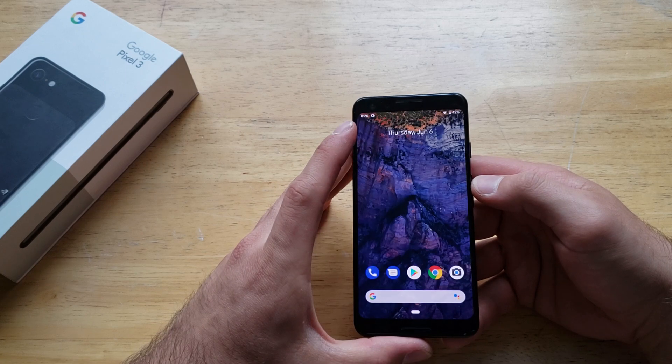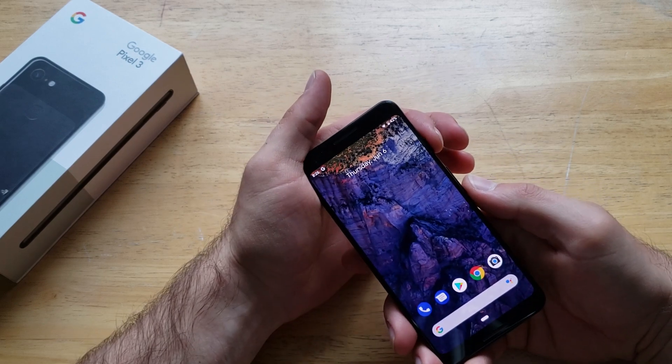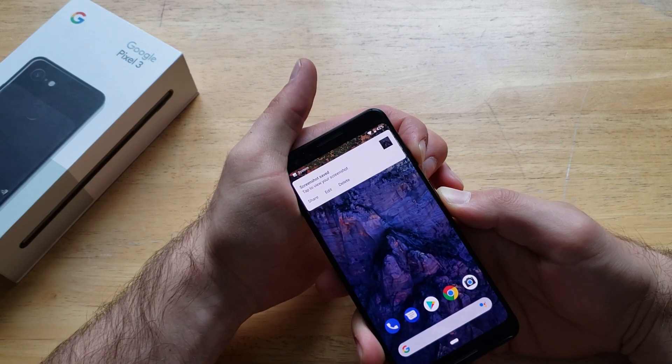But for whatever reason, if your device is malfunctioning and something is not working properly, what you're going to want to do is hold the power button and the volume down button simultaneously. It does take a screenshot, but just go ahead and keep holding.